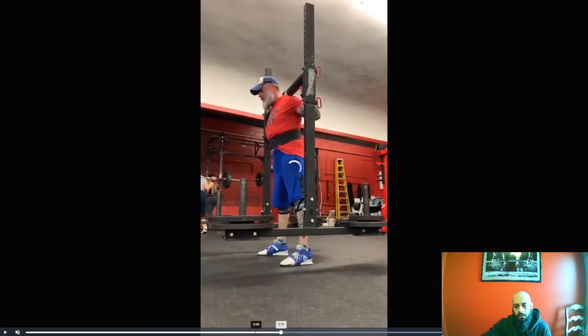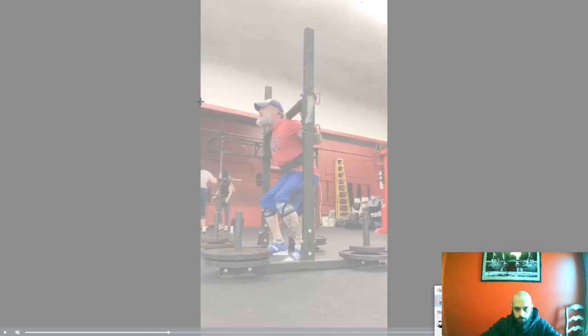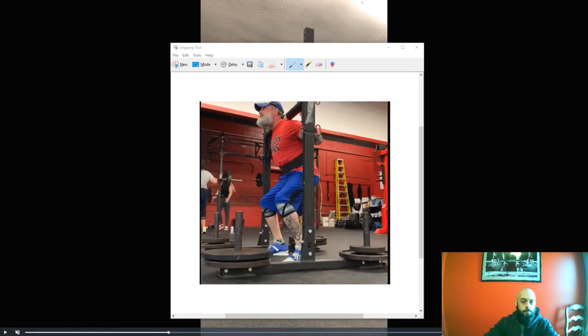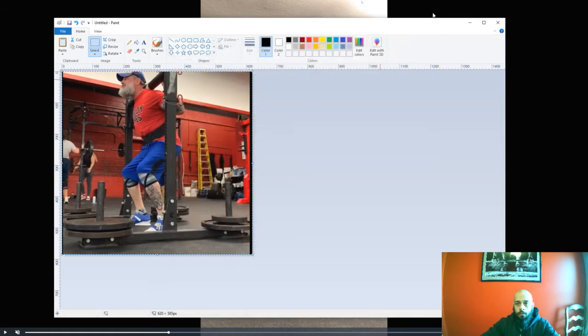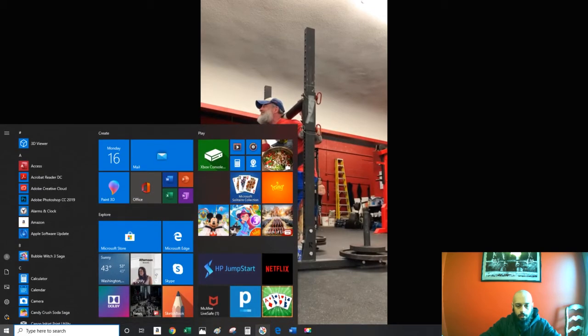Notice your start position here on this one. I'll stop it there — so that's pretty much your start position there. Let's take that as a reference point at the bottom of that. Just kind of notice as it comes up — we'll look at this as our start point.